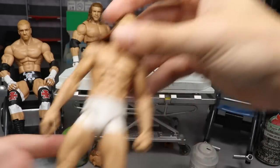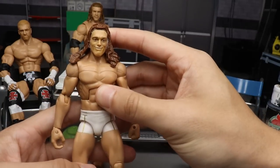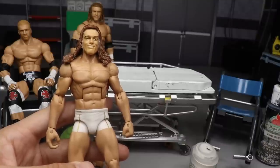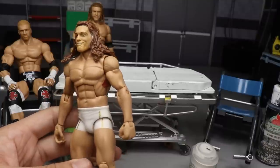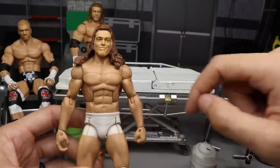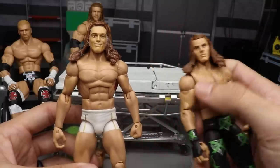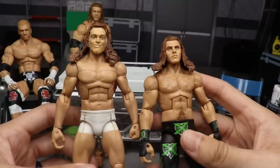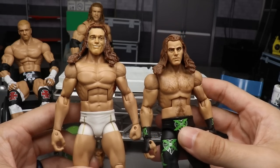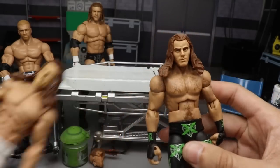The next thing we're gonna be doing is fixing up my Matt Riddle and my HBK. This is my Matt Riddle custom elite and I do not like this head sculpt — it just didn't turn out good, and you can see the dried super glue around his ears. So what we're gonna do is pop this head sculpt off and put the Ringside Exclusive Shawn Michaels head sculpt on there.